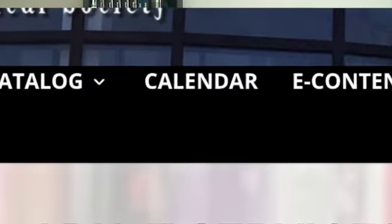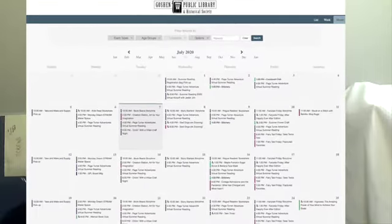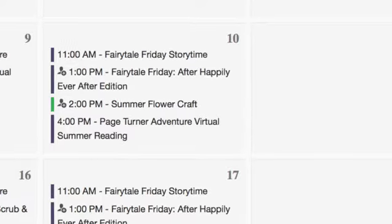In terms of our programming, we are still offering all of our programming virtually via a platform called Zoom. What you would do is go to GoshenPublicLibrary.org, click on calendar, and you'll see that the adult programming is edged in green. You can click on each program you're interested in, scroll down and click again, and you'll have the information and a way to sign up.